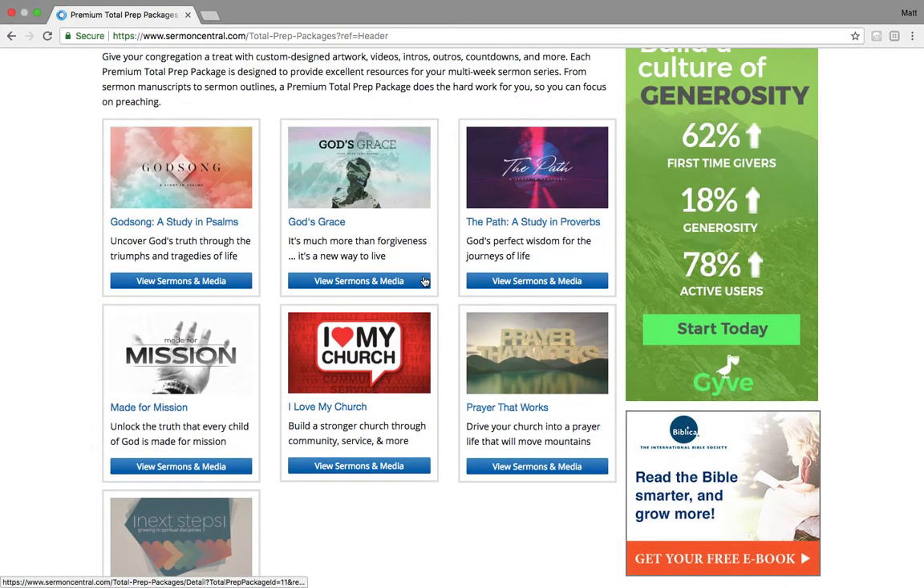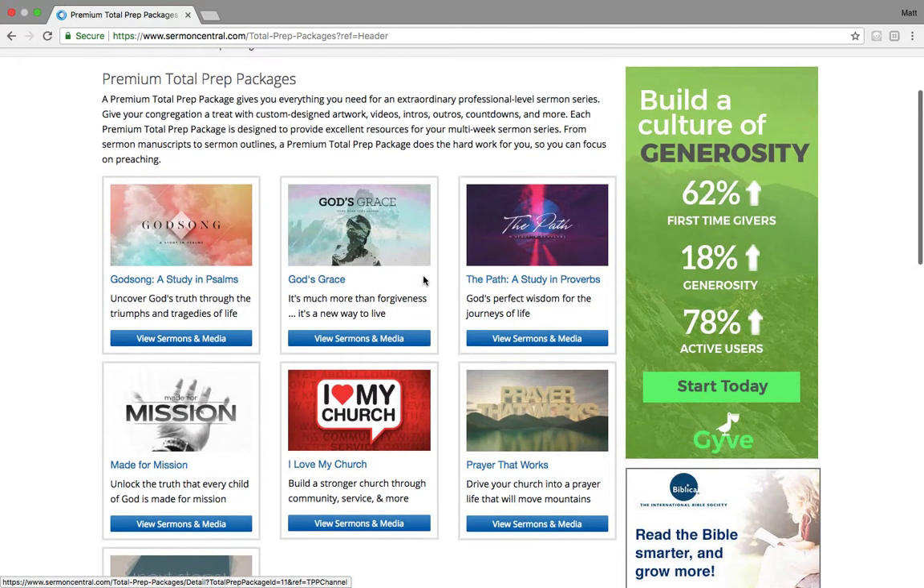Now we're adding two of these per month right now, so right now we have seven. I'm just going to click into the newest one here, God's Song. So this is a completely themed sermon series ranging from four to six weeks, depending on the package you open up.